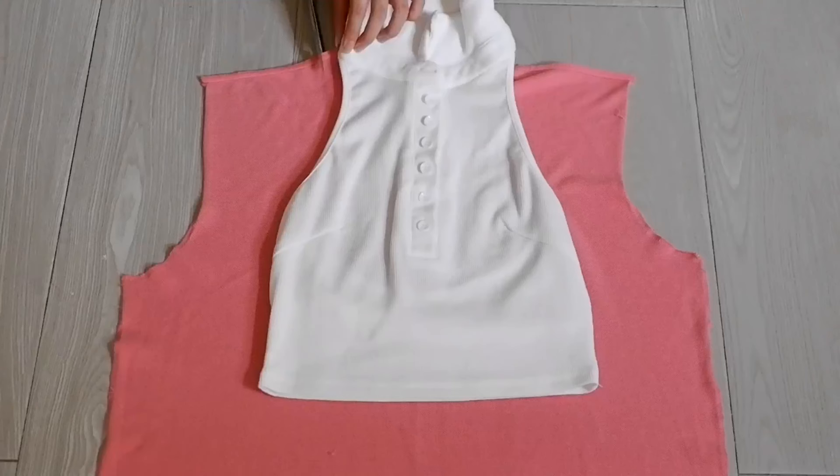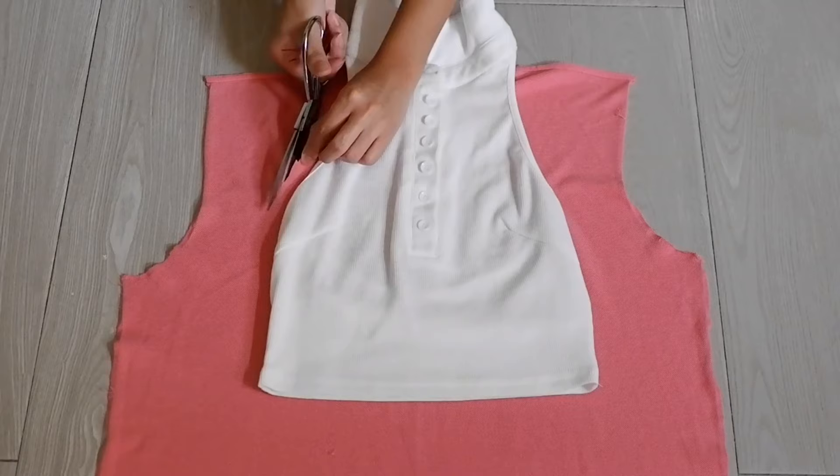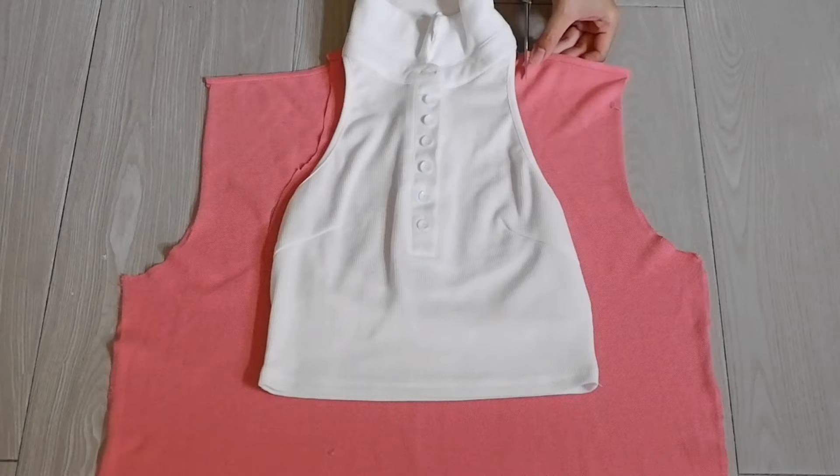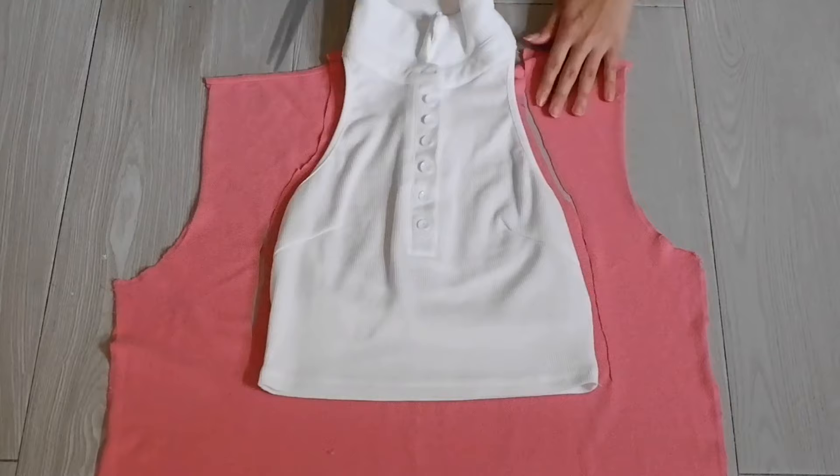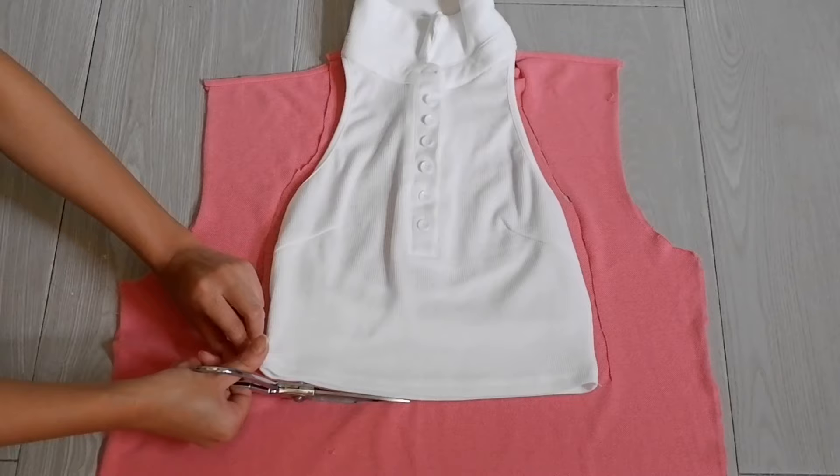After doing so, I laid this top on my fabric and cut accordingly. I made a mistake of not pinning the pattern and the fabric together, so when I was cutting it felt like everything was moving around and I knew I was cutting it very badly. But I was able to fix it anyway, and I will show you just how I did that in this video. It was a good thing that I was able to put some seam allowances — aka allowances for mistakes.